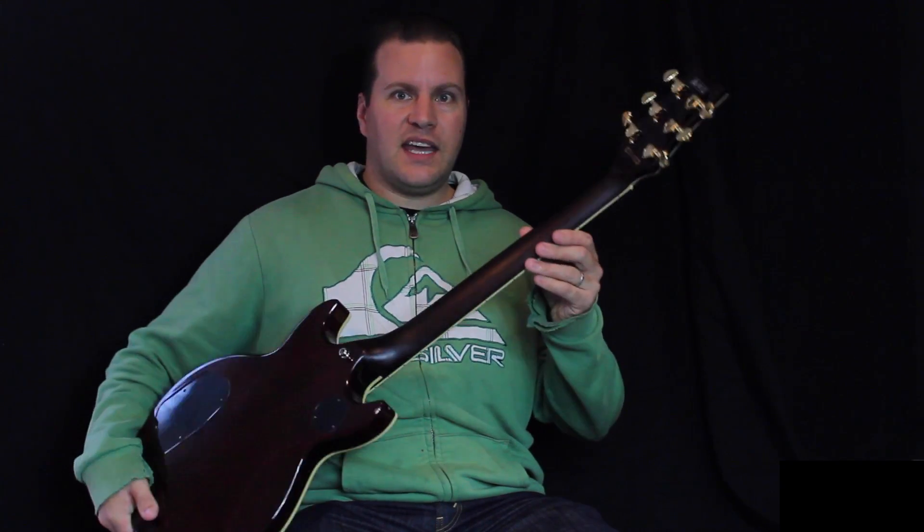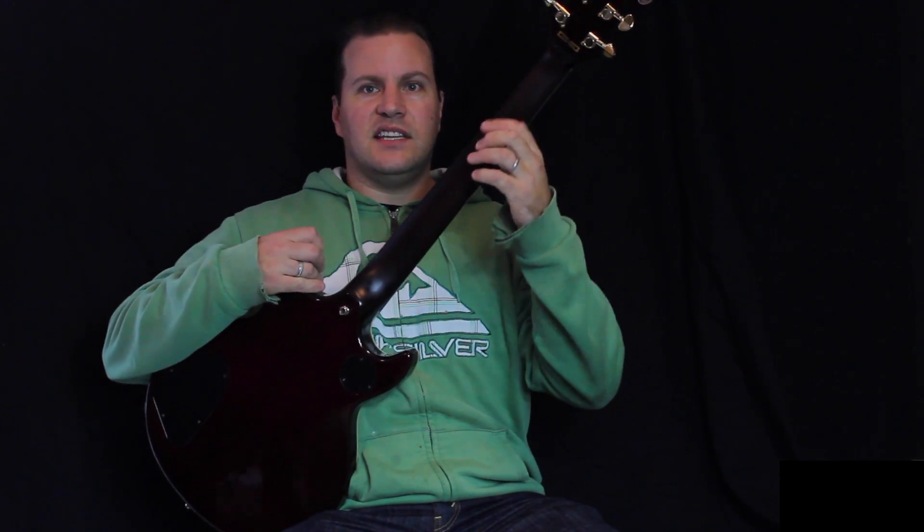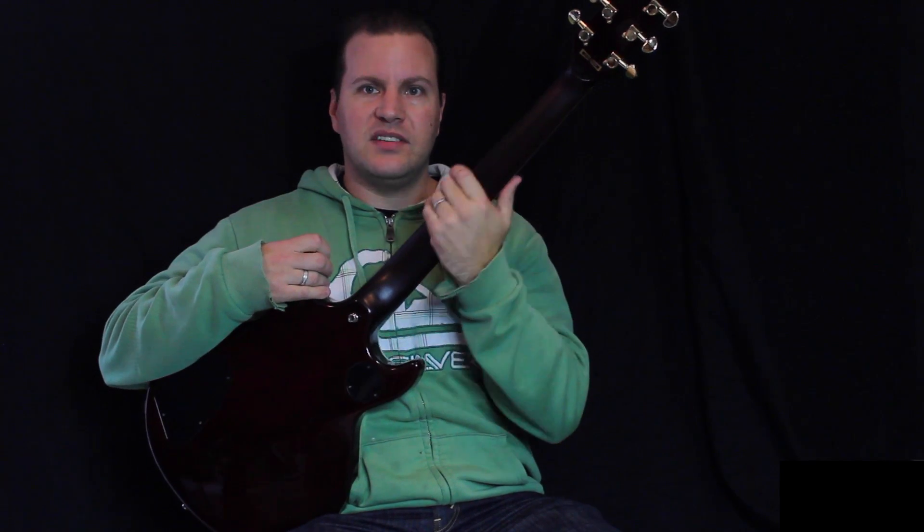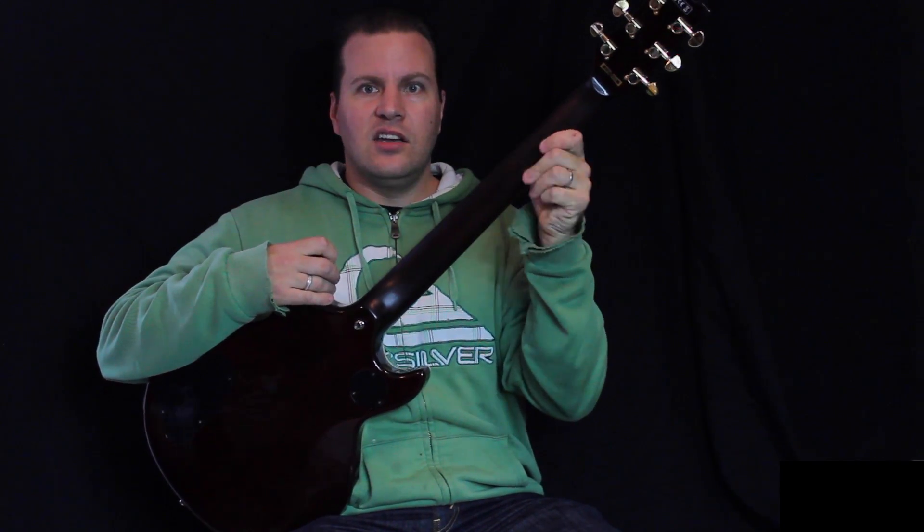The other modification we had done was Dave took a little bit of the lacquer off the back of the neck — you might not be able to see it in the video, but he's given it a bit of a sand for a better feel of the instrument.